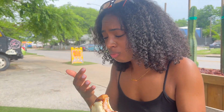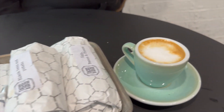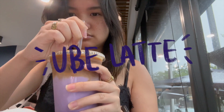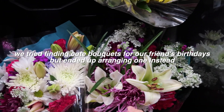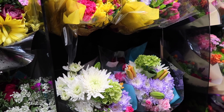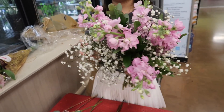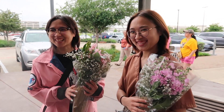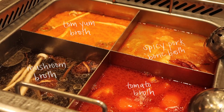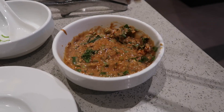Oh my gosh! Say hi to Karina. Yes, it's for y'all — yay!